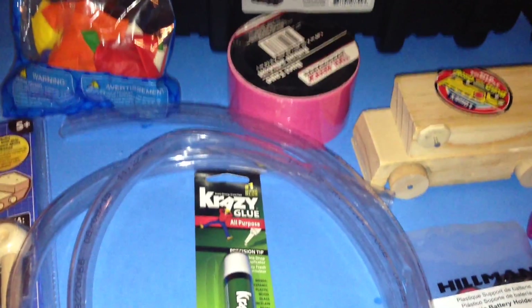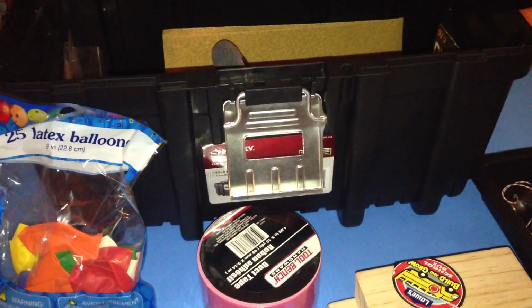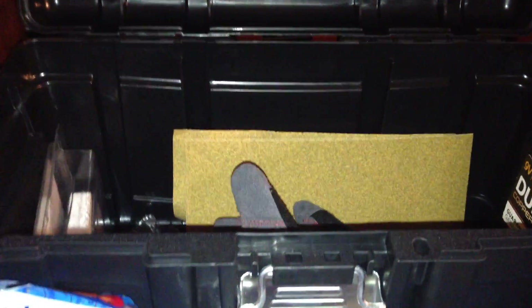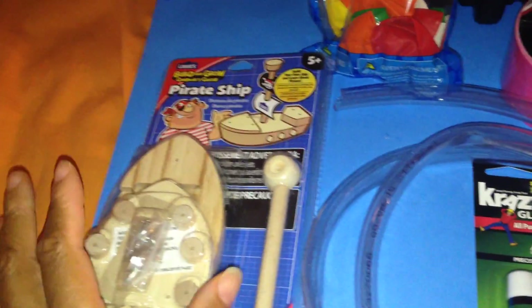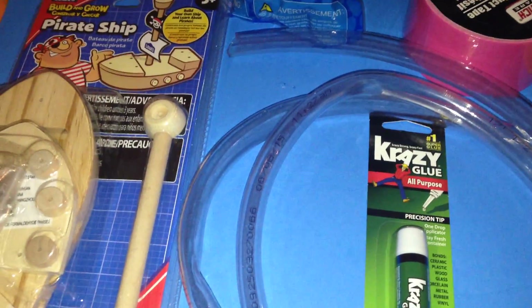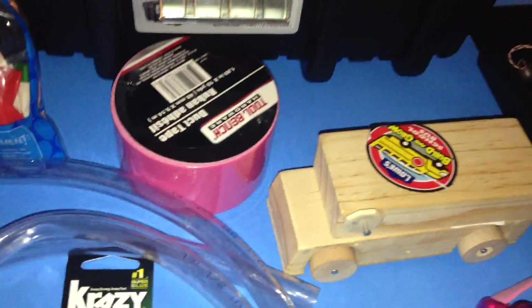I'm going to first show you things that we have here in our little maker kit. This kit I picked up at Home Depot for my daughter. I have one for my son as well, and I recently got this for my daughter. It only costs about $7. She has her gloves in there, she has some sandpaper in there. I would keep one of these kits that we picked up from Lowe's. These do-it-yourself kits they sell, and they also have workshops. If you can't make the workshop like we can't, we buy the kits and do them at home. It's really fun to do it on our own at our own pace.